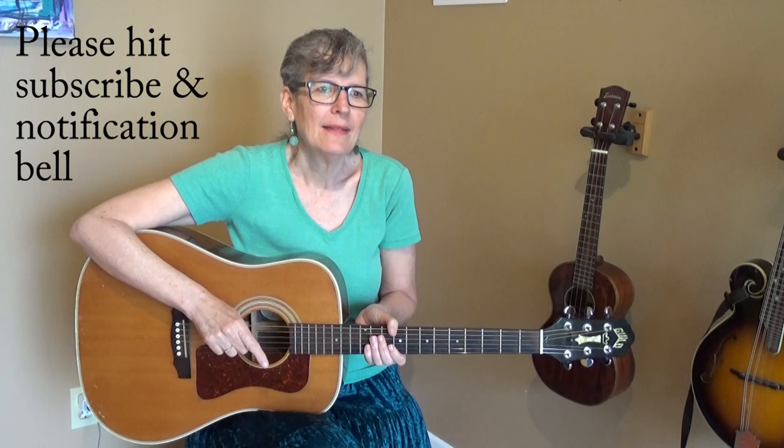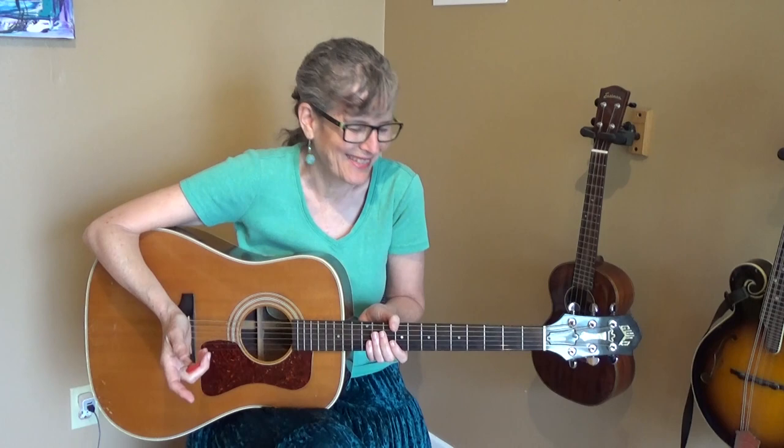Before we get started, if you could hit that red subscribe button and the notification bell, you would make me very happy — and it's all about making me happy, right? Okay, let's get to that fabulous chord.